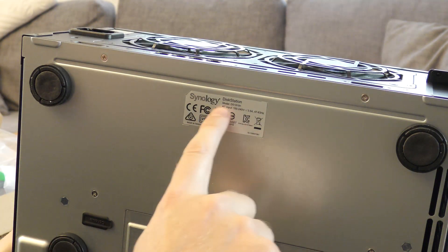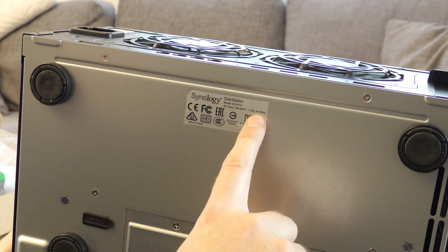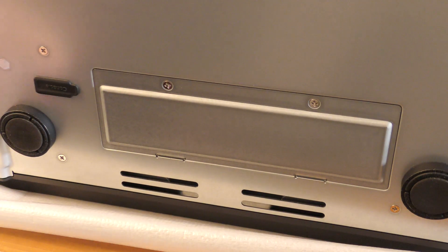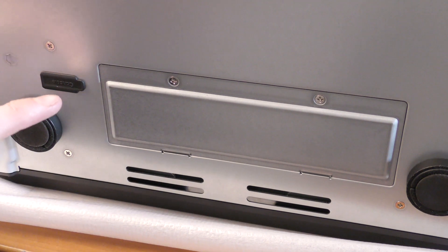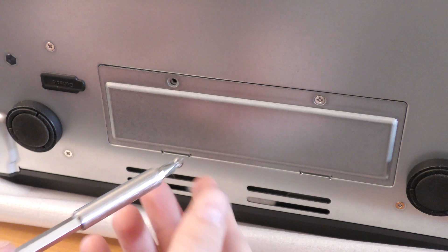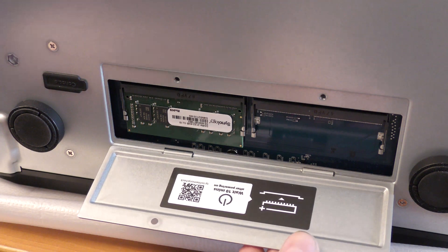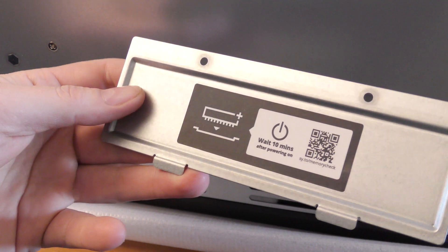This unit runs on 100–240V at 3.5 amps, operating within 37–63Hz. My cousin noticed it says 'console' on that port, so someone smarter than us might be able to connect a screen or get data out of it. We're smart enough to remove the screws and see what's behind door number one — and I'm guessing RAM. I am right about the RAM. After powering on, wait 10 minutes.